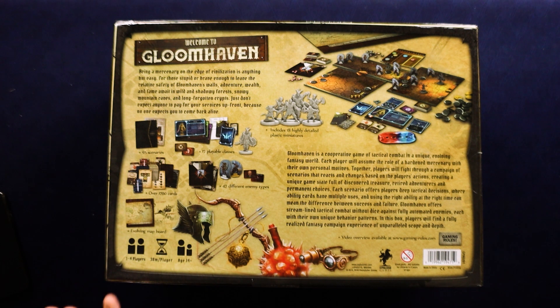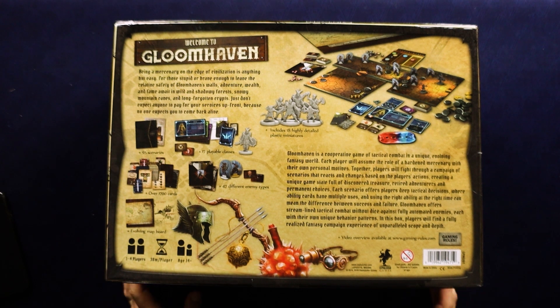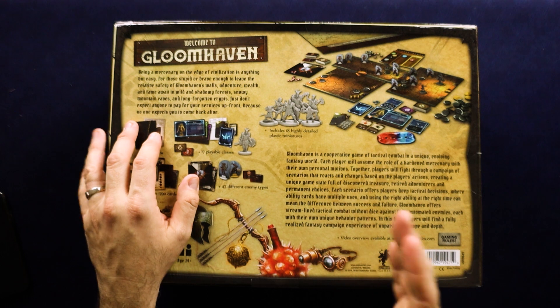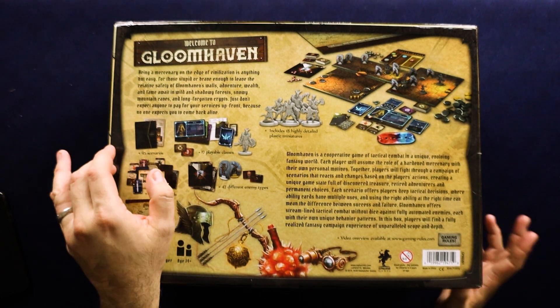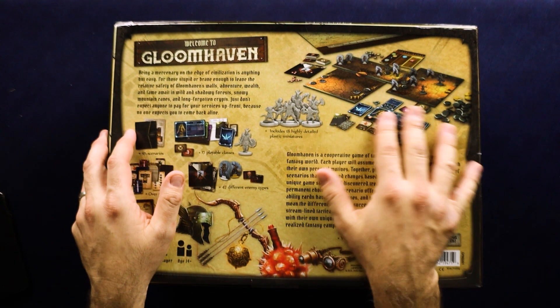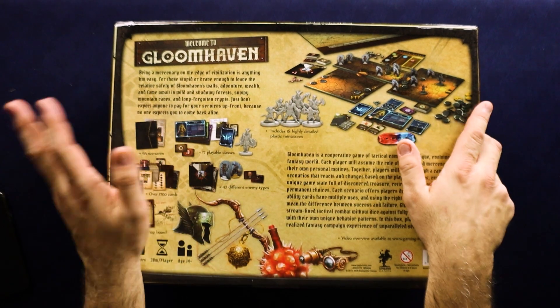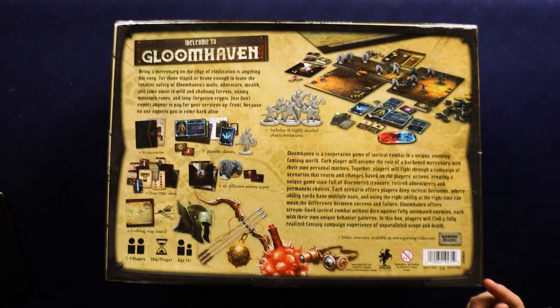My wife and I have played Jaws of the Lion and after playing that we definitely wanted to play the big one. If you haven't picked that up, it's a really great way to learn this game because it doesn't throw all the complexity at you at once. It adds things little by little as you go through scenarios until eventually you're playing basically the full rules. It also has an easier setup — instead of having tiles like we're going to see in this box, everything is just in a spiral-bound book with all the maps.